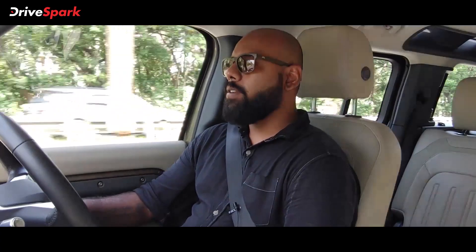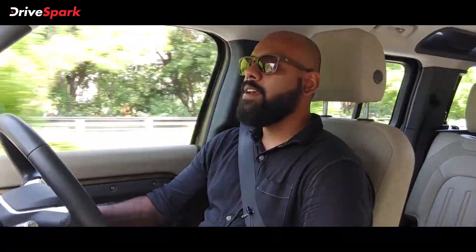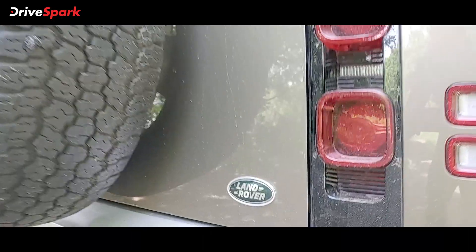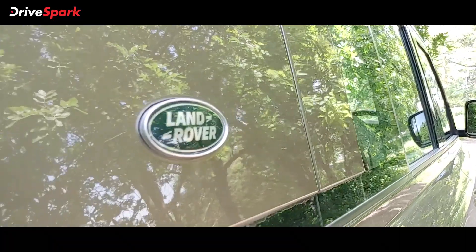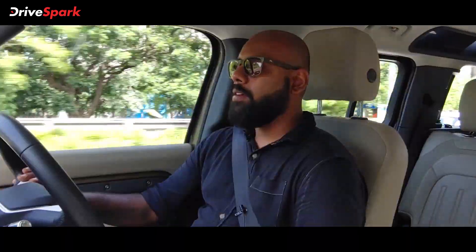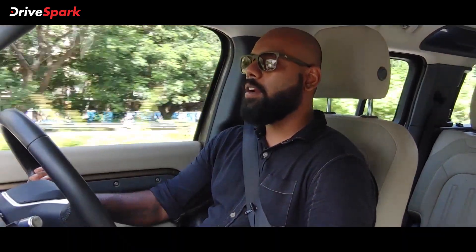Coming to the rear end, you get a full-size spare that actually complements the car's looks and makes it look much bulkier from the rear. You get the Defender SE badging, again blacked out, along with Land Rover badging all around the car — on the side, C-pillars, front, back, and inside. No chrome at the rear either. You get LED taillights that are kind of squared off, looking pretty unique compared to regular taillights.